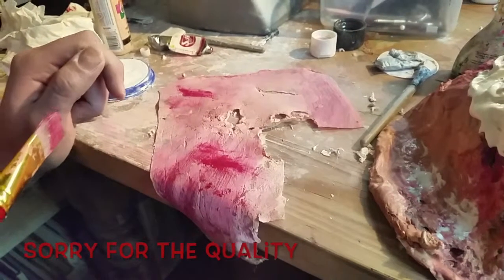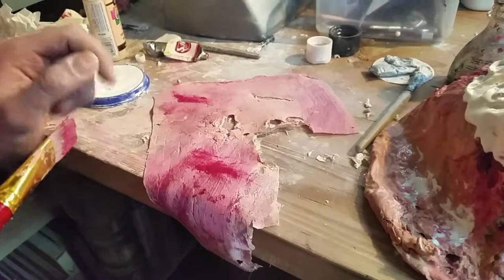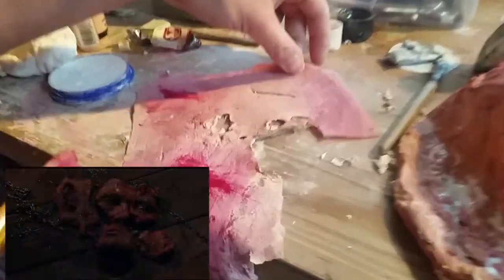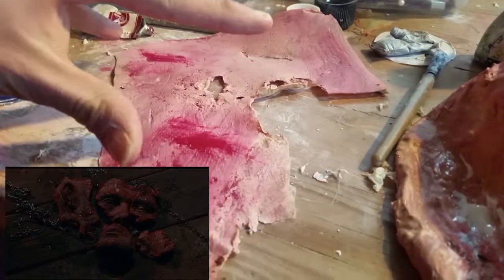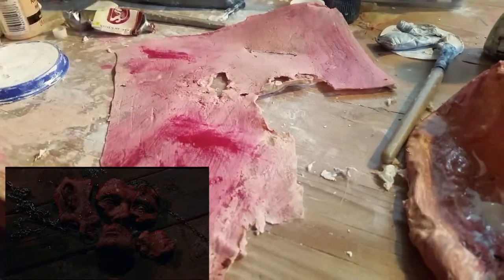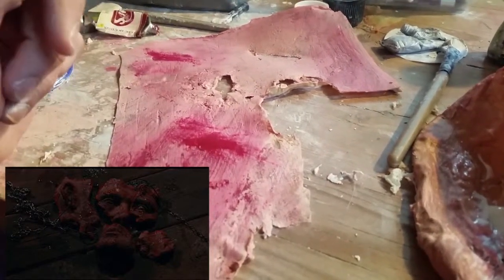This is behind the scenes of the Hellraiser film. This is the skin we're doing for Frank when he's putting his face back together again. We're going to need a few more lots of layers of skin but we're getting there.